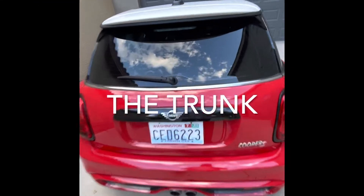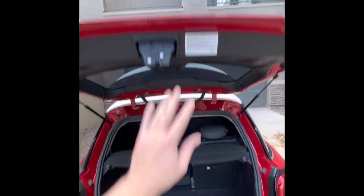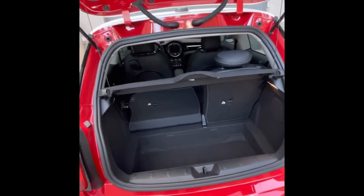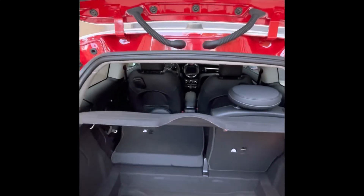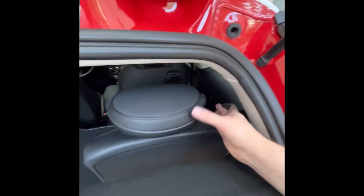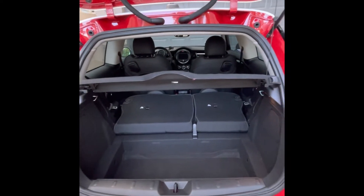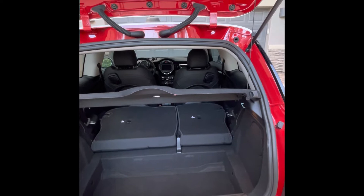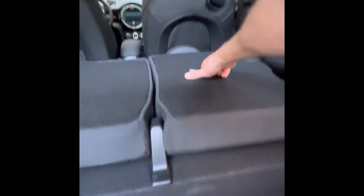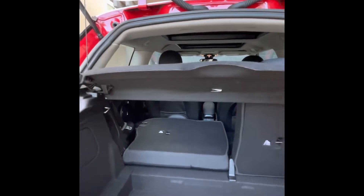If you don't require the back seats and you have a little bit of luggage, the switch is right underneath there. My right seat is already down. You simply pull up on this little lever and push forward. You've got tons of cargo room back here with both seats down. If you need to take somebody in the car, simply pull these up — they're pretty light and simple.